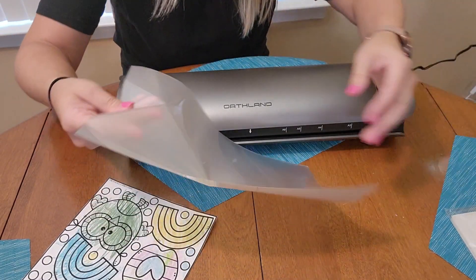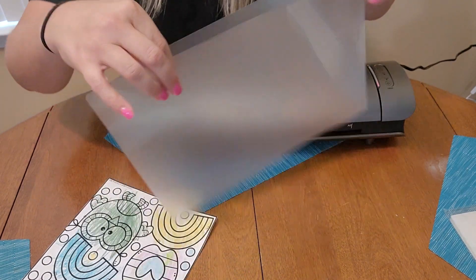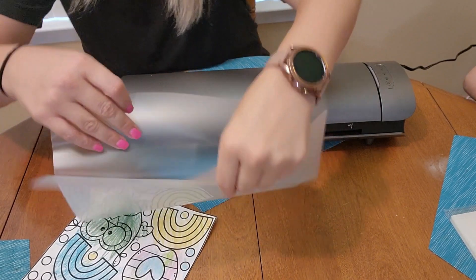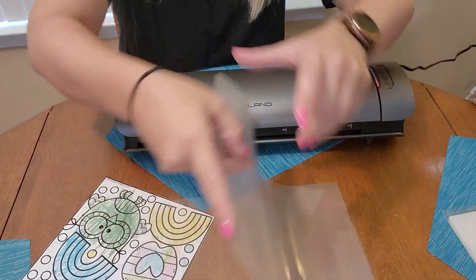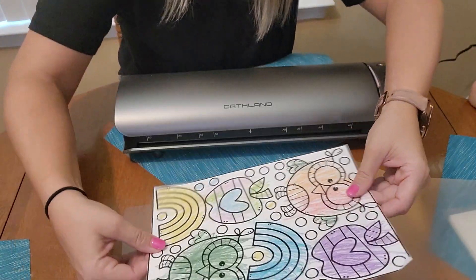Very obviously a learn-as-you-go process for me because I've never laminated anything before, but I'm figuring it out. The laminating pouches come with it — you just open one up and lay your project or whatever it is that you're going to be laminating.